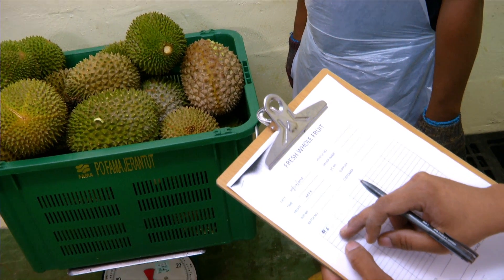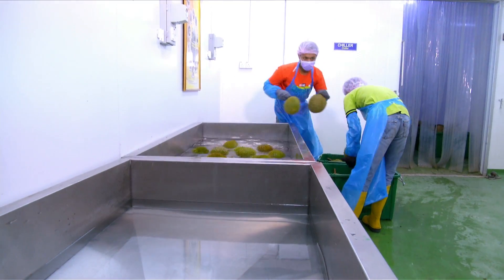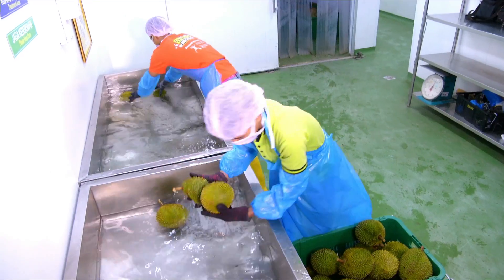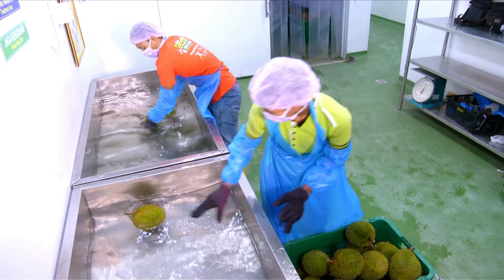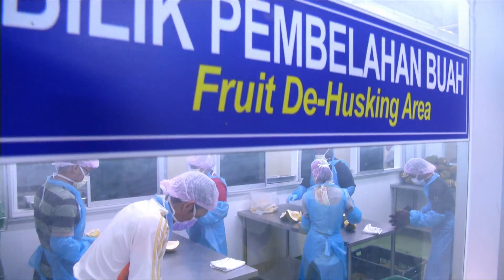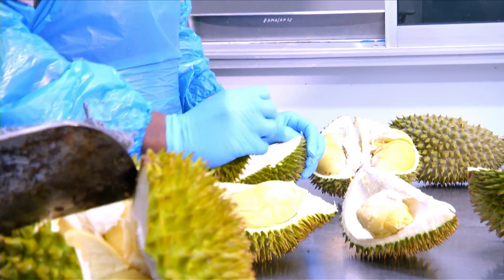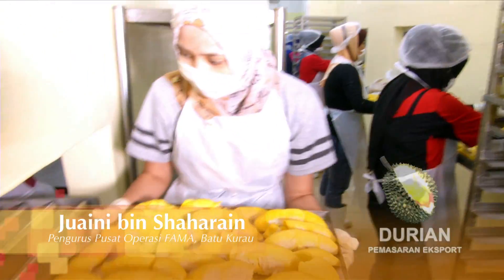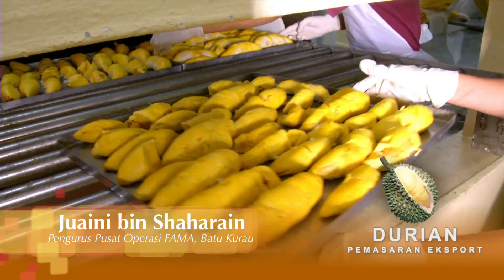Bila buah sampai di ladang, kita akan pastikan kualiti buah tersebut melalui borang penilaian. Kemudian di sini kita buat pembersihan dan semakan dari segi buah-buah tersebut. Kemudian kita akan bersihkan dan bawa untuk belah. Bila sudah belah, kita akan keluarkan ulas dan bawa ke ruangan untuk mengeluarkan isi, mengasingkan biji dan isi.